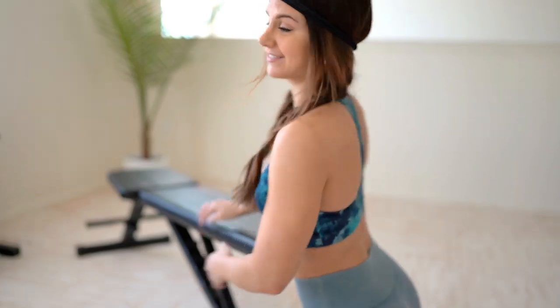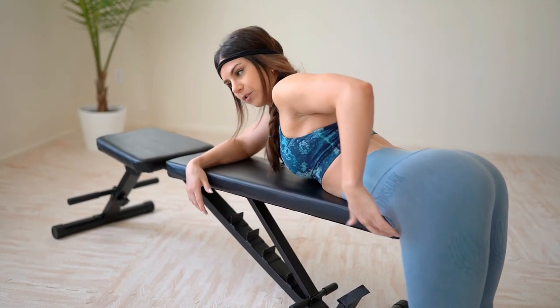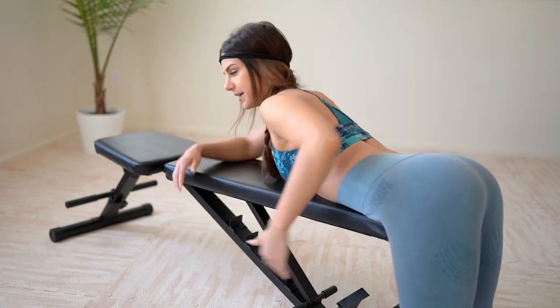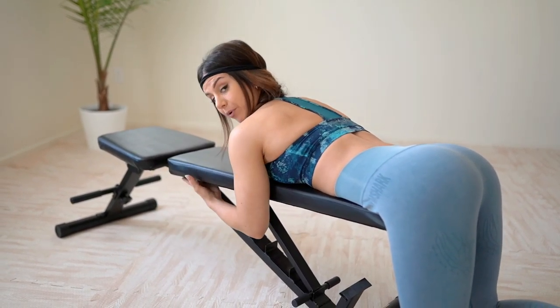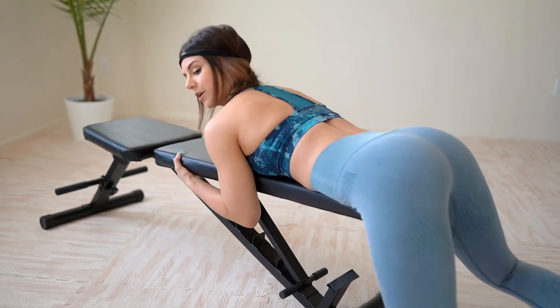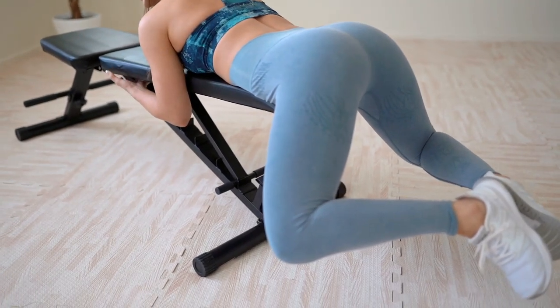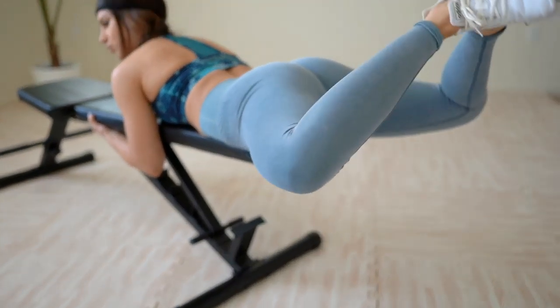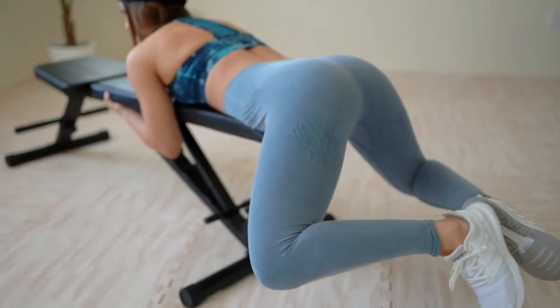I'm just using my bench because it's right here, but use a couch or a bed. Once you're at the edge of the couch or bed, make sure your hip bones are right at the end. Grab onto something in front of you just to remain stable. You're going to put your feet together like a frog pose and kind of just lift and thrust upward, hold it for a second, then slowly bring it back down.